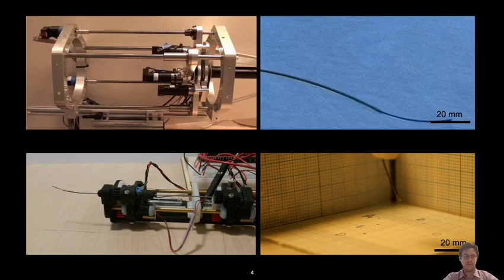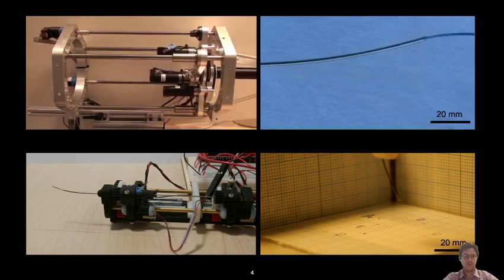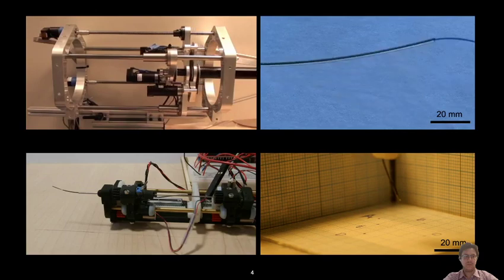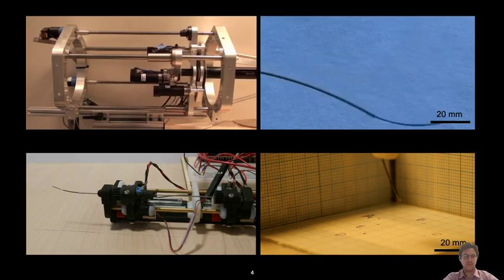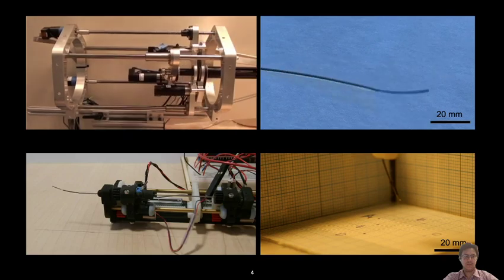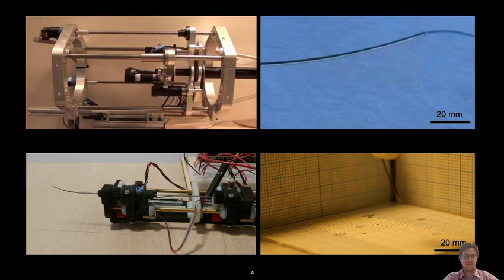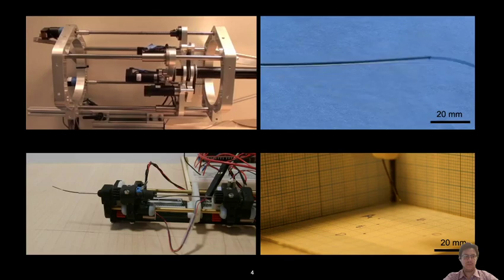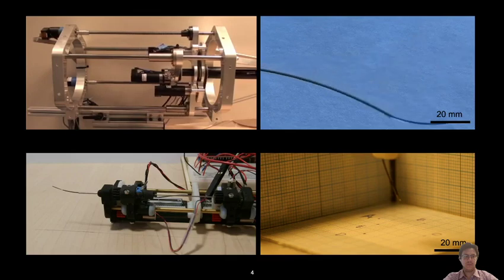This approach is better illustrated with these videos. The top row shows a large-scale system — dimensions like a catheter in terms of diameter — from the lab of Pierre Dupont at Harvard Medical School, Boston Children's Hospital. The tubes are grasped from the back, inserted, and telescopically translated and rotated with respect to one another, giving rise to snake-like motion of the end effector. We have shown that you can very nicely control both the shape of the robot and its position, and even adjust stiffness to minimize or maximize force application.